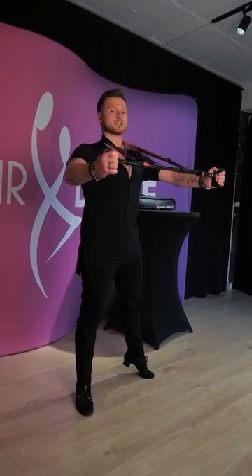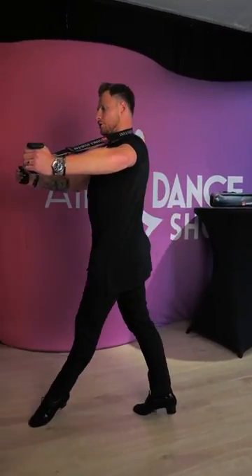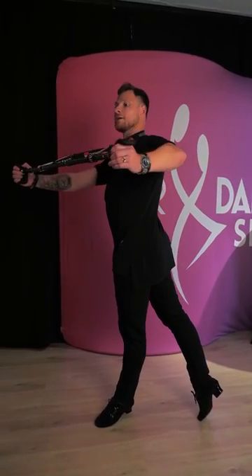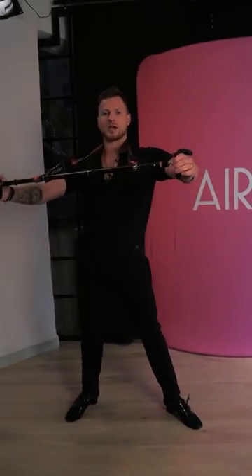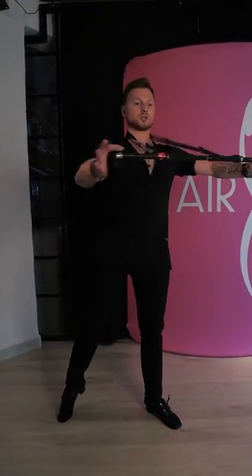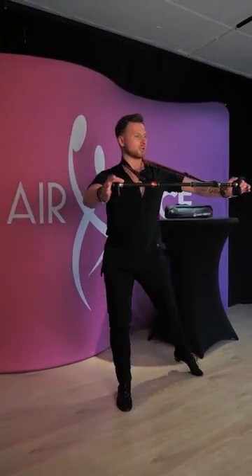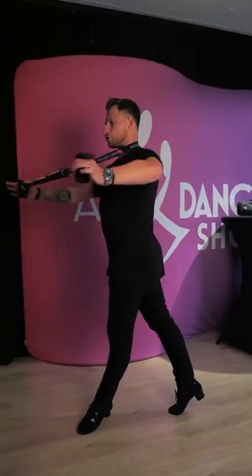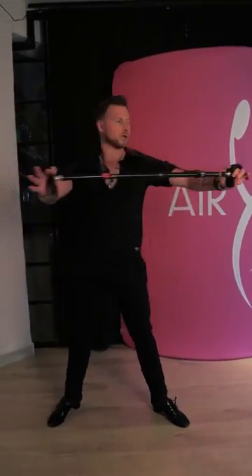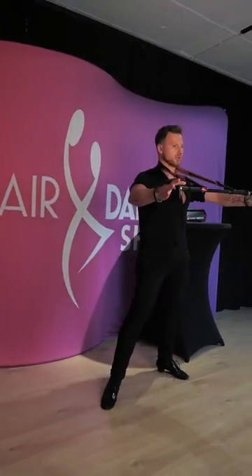For example, I fix my frame and do like this — turn my upper body, rotate the hips to the lock, and the same way I turn my upper body, rotate the hips, and do cucaracha and repeat. Another way: turn, rotate, walk, turn, rotate, hip action.